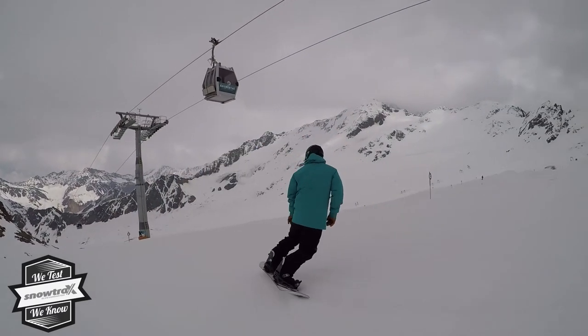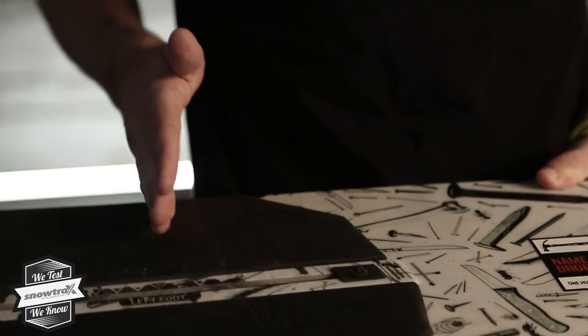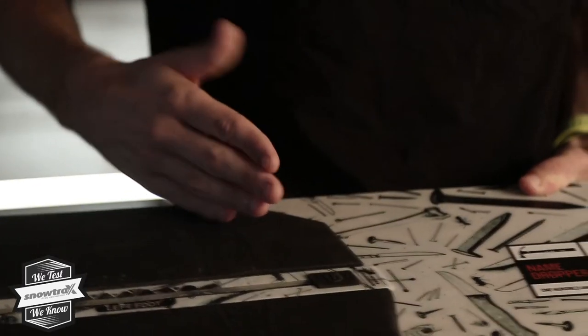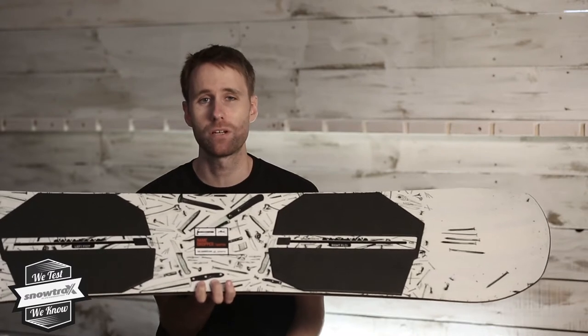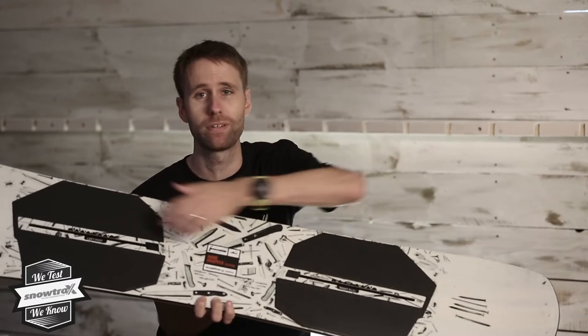Key thing to notice straight away is we have right foot, left foot — this is a board that is twin shape, but a lot of the tech is geared towards a freestyle start, based off a 15-degree angle on both feet.